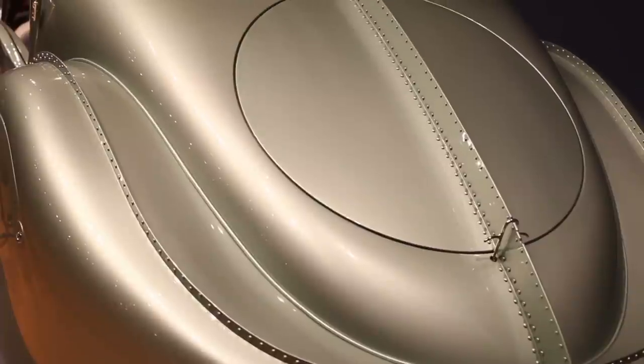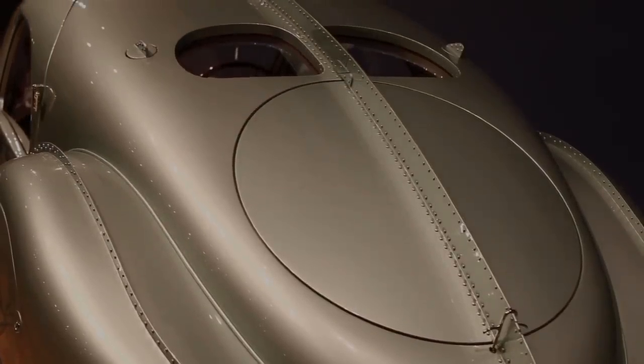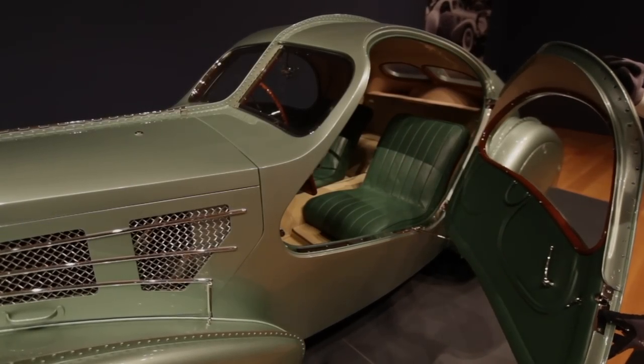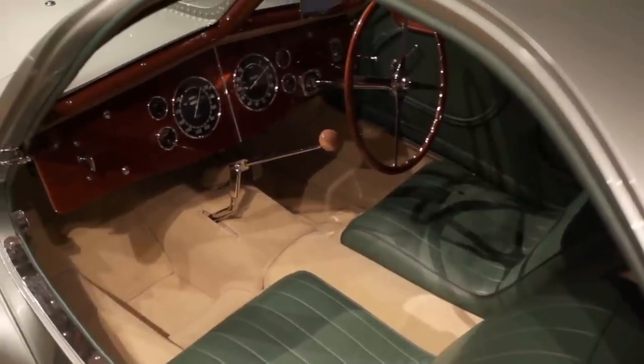There's nothing fussy about a Bugatti. Jean Bugatti was an artist from a family of artists, and the cars reflect that. The interior in the Aerolith is like most Bugattis — elegant, simple, functional, but nicely styled. Beautiful leather seats, a gear shift that comes up from the transmission like a wand.